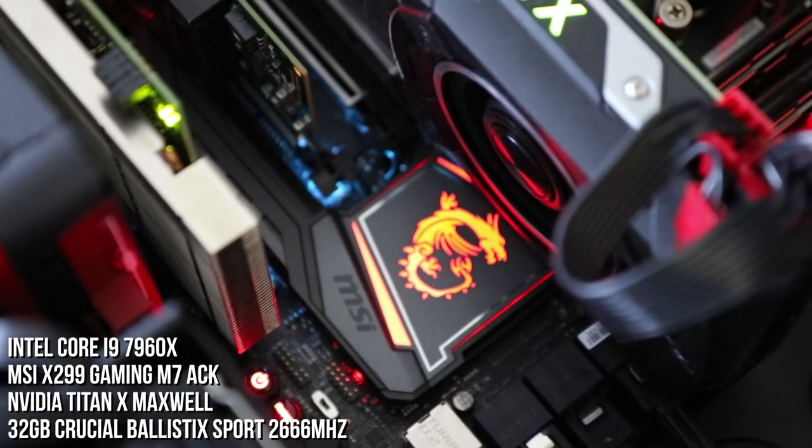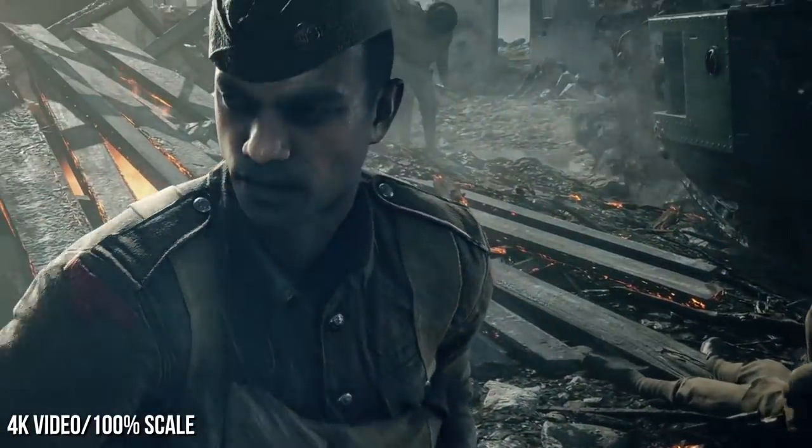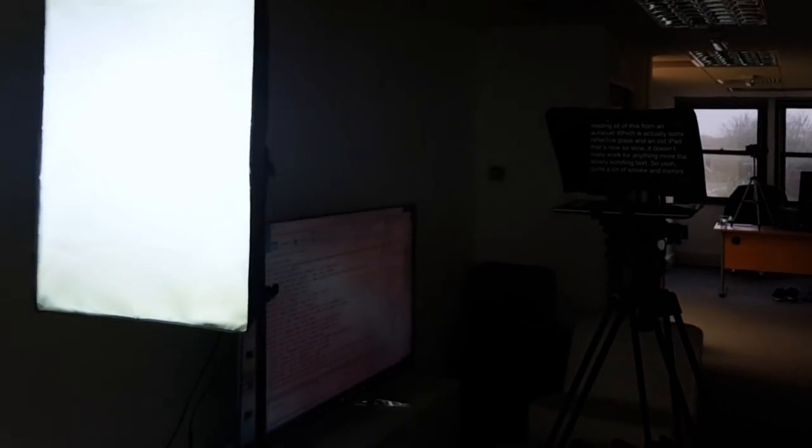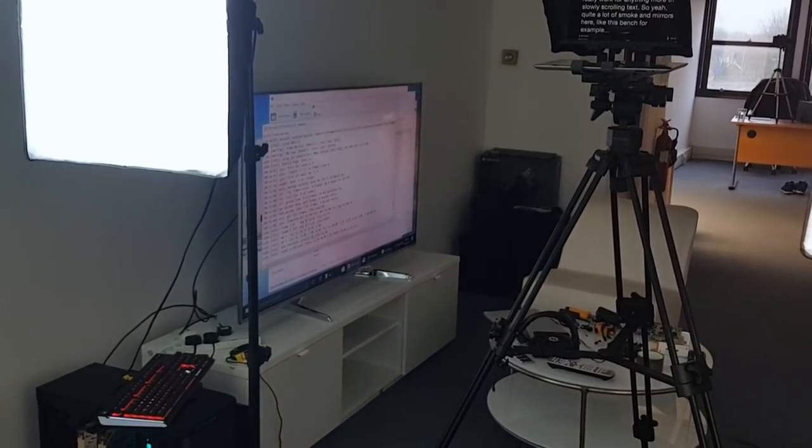We'll be showing our PCs and the hardware we use to get the job done — the kit required to pump out as much 4K video as we do at the quality we demand. Expect plenty of messiness and general disorder, a factor of the moving chaos. Let's begin by taking a look at this set from a different angle. Tom's going to be helping me out here for the office tour, but as you can see I'm talking to the camera and reading all of this from an autocue — which is actually some reflective glass and an old iPad.